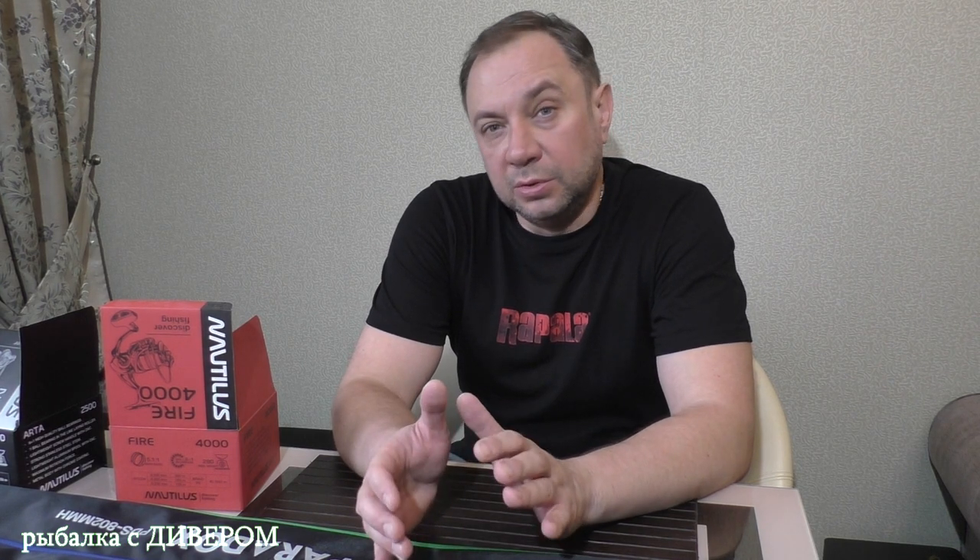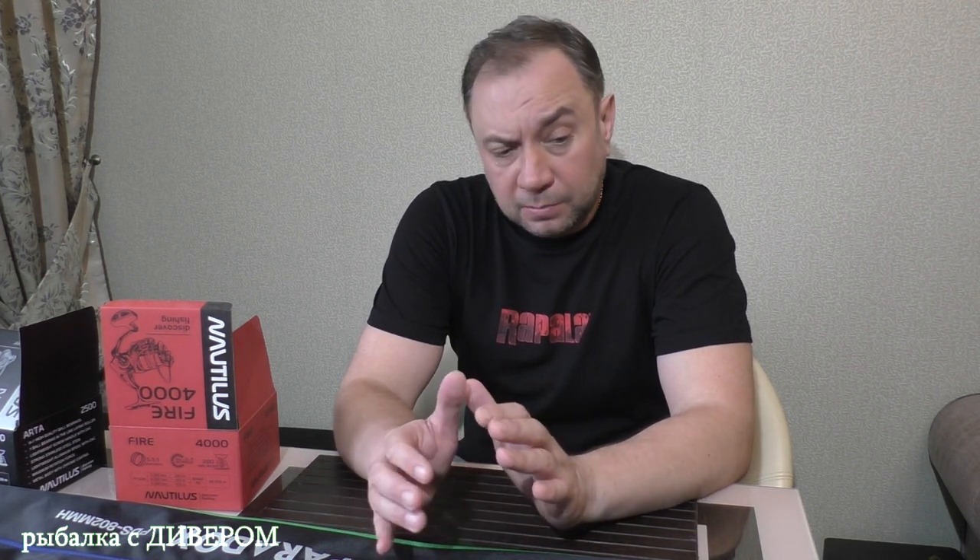Друзья мои, привет! В сегодняшнем видео я покажу посылочку от компании Nautilus. Я вообще не любитель делать распаковки, но побывав на весенней рыболовной выставке в Москве, я познакомился с несколькими интересными компаниями, в том числе это компания Nautilus.